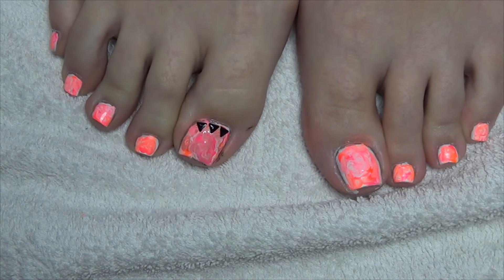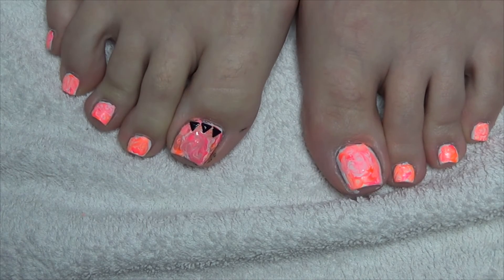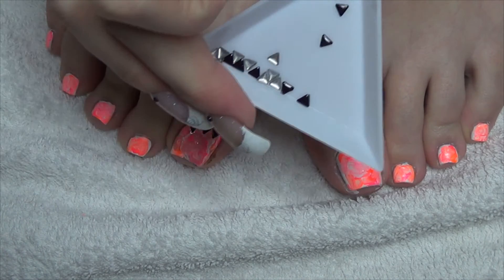So what I'm going to do, just to finish this nail art design off, is I'm just going to apply the three triangles that you see there at the cuticle area.